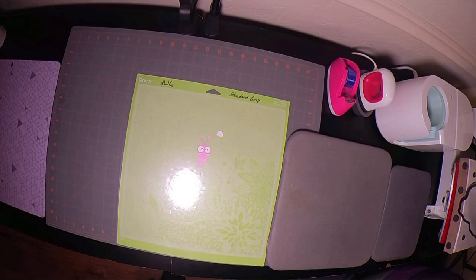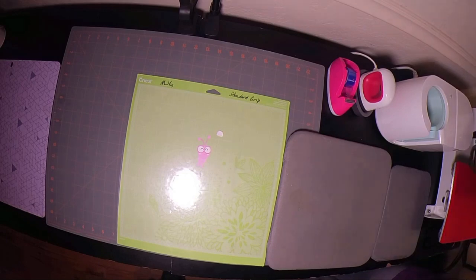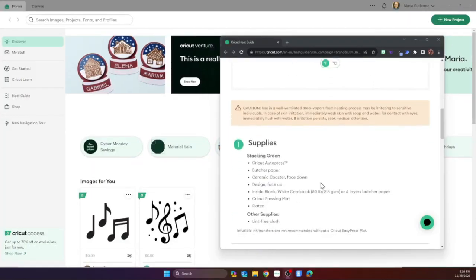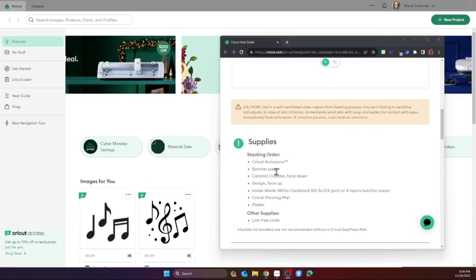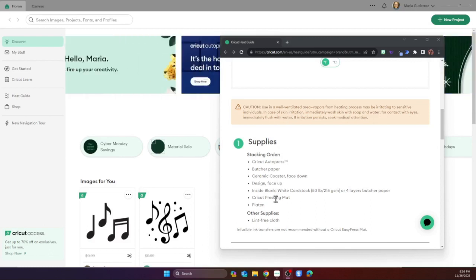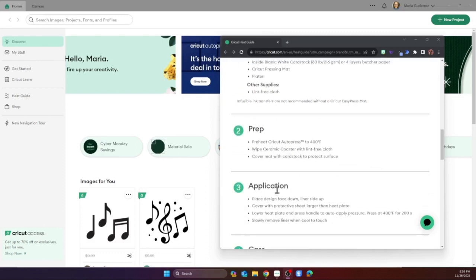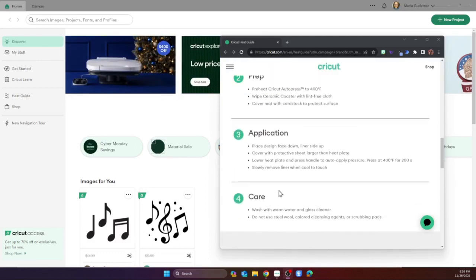I just press the up and down arrows on my heat press. We need the stacking order of the butcher prep paper and ceramic coaster. I like to use cardstock for sublimation blowouts, so we should be good there. Let's go look at the design.